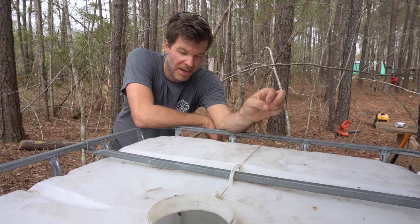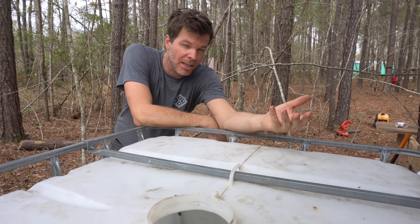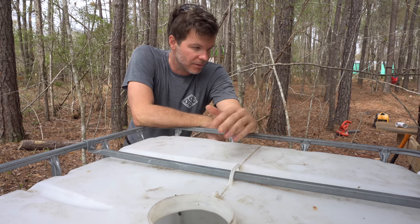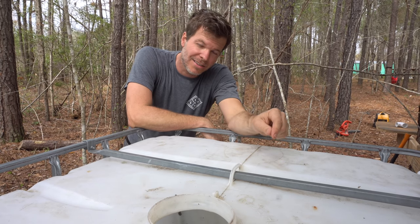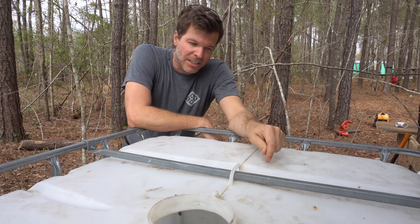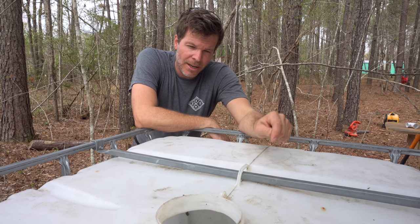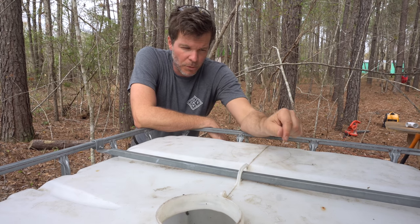This is called an IBC tote and it holds about 175 gallons. These are very commonly used in industrial areas for large-scale cooking and things like that. This one was only used once — it held a sugary mix for a candy facility — and I got it for 40 bucks on Craigslist. I actually got four of these; I found them essentially brand new, loaded up a trailer, and now we have four of them out here. What I'm about to do is paint this thing black, and ideally you want to do this right when you get it. The reason you paint it black is to prevent UV rays from coming through, because these totes are very susceptible to algae growth.